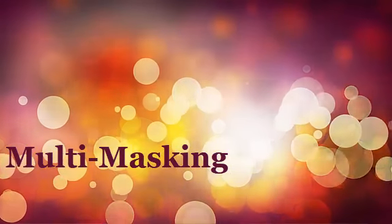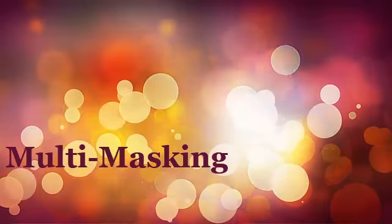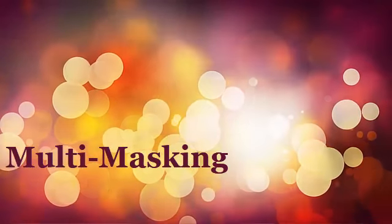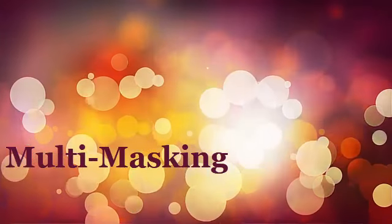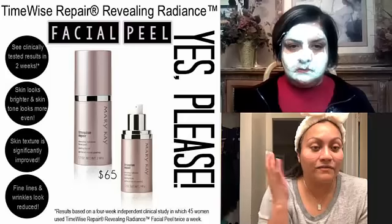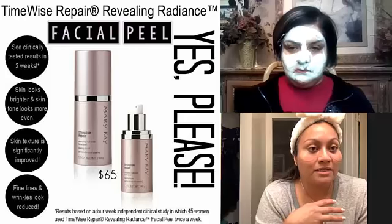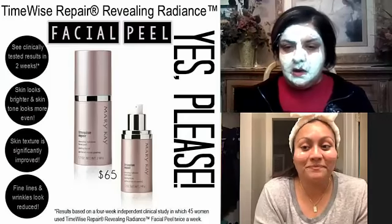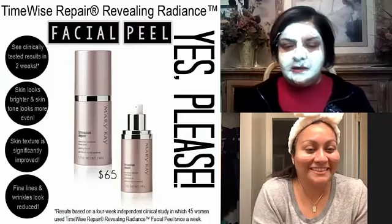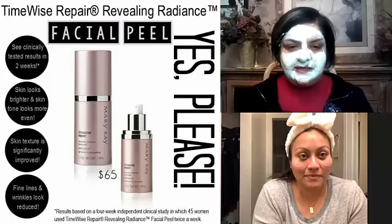It works immediately and it removes the top layer of your skin, takes all those dead cells off — almost like a resurfacing of your skin. Then it leaves the other layers prepped and ready to absorb the goodness from the other serums we used. It's part of the repair line and it's just to get that super clean, take everything off the skin, get all the gunk off the top layer.